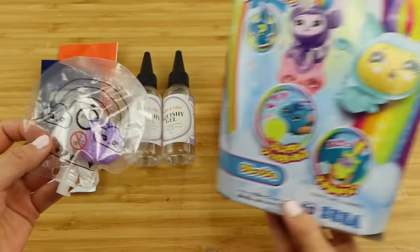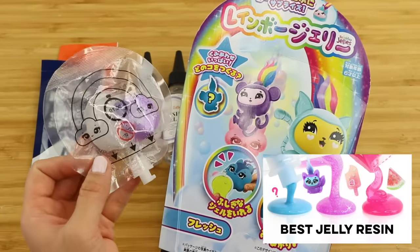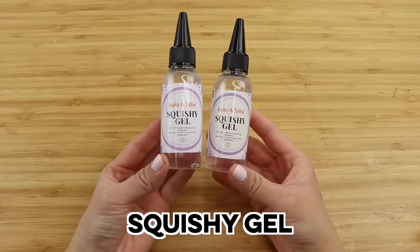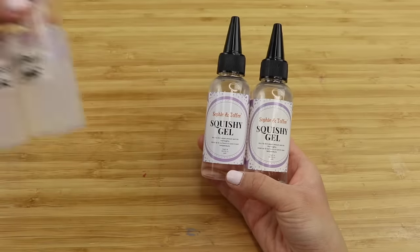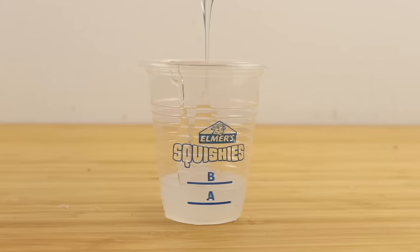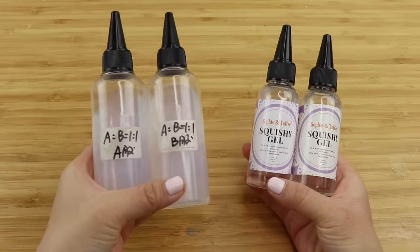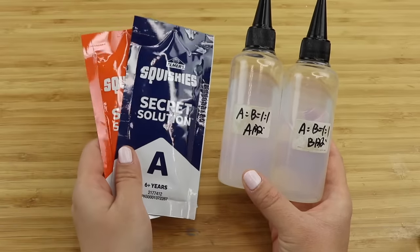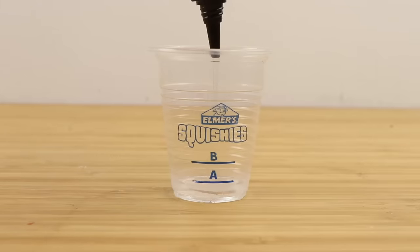And thirdly we have rainbow jellies, which come as part of these craft kits. I've reviewed all of these in detail before, so feel free to check out those videos if you want to know more. The reason I have high hopes for squishy gel is that many years ago I had the chance to test out one of the earliest prototypes of this material. I still have those bottles and the liquid inside looks milky, almost exactly like Elmer's secret solution. Sophie and Toffee then refined the final product so it's crystal clear.